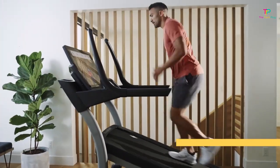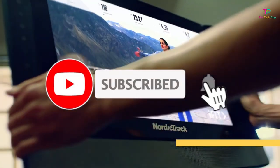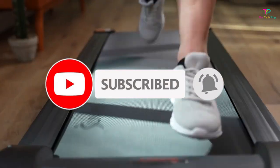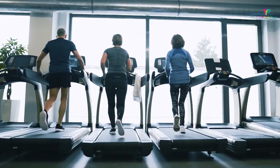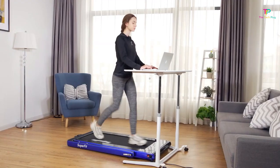In recent years, we've seen a major shift in people's fitness routines. More and more individuals are opting to build their own home gyms instead of joining traditional fitness centers. And when it comes to home gyms, treadmills are definitely one of the smartest purchases you can make.